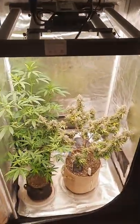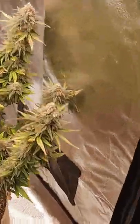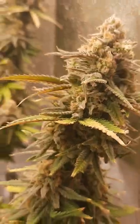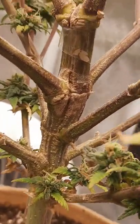I guess it's time I did an update for you guys. This is the blue sunset sherbert. It's about ready to come down here in the next day or two. I'm not sure if you guys remember I had an issue in the beginning of flower.